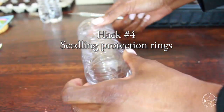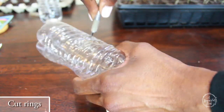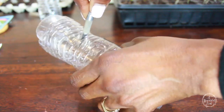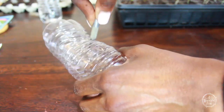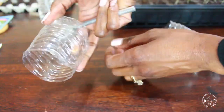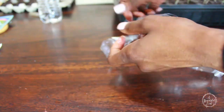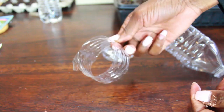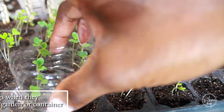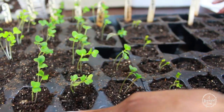Hack number 4: using another water bottle as a seedling protection ring. When your seedlings grow up and have their true leaves, are nice and sturdy, and you're ready to transplant them out into the garden or into a container, you may want to protect them with a seedling ring. This is very affordable — just take your plastic bottles, cut them into rings, and place them over the seedling once they've been transplanted. Of course, this would be too soon for the rings right now — this is meant for after transplanting.